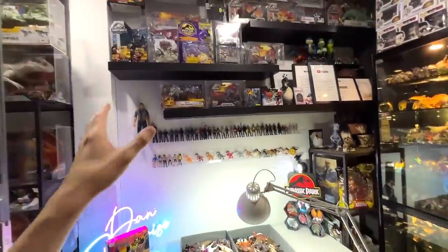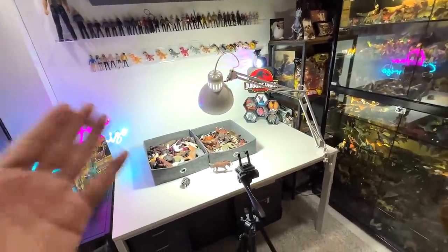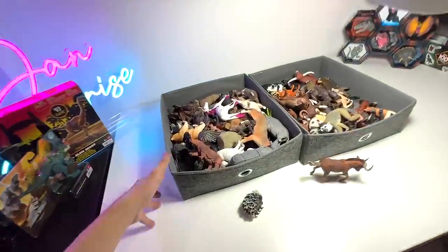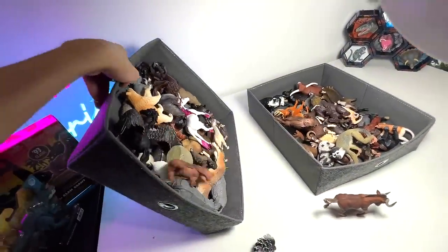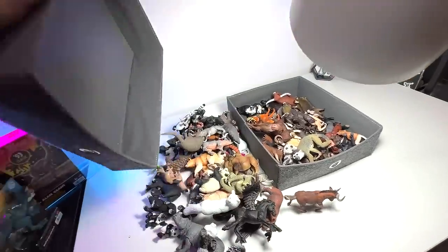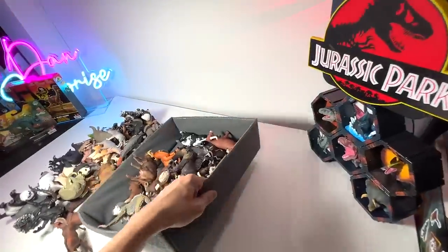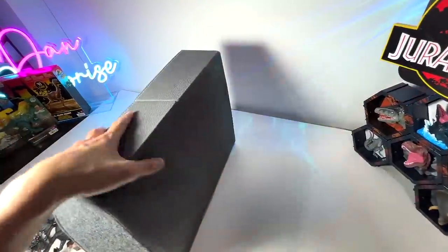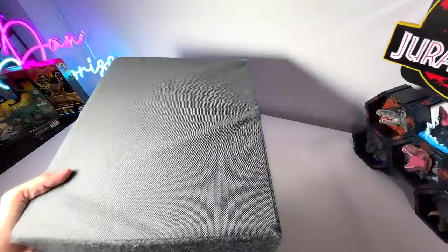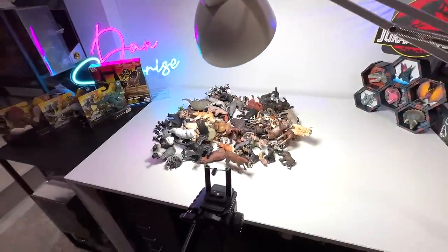There are also some new updates in case you guys have missed them. So let's begin by pouring. What I'm going to do right now is basically to pour all the figures. We're going to try to arrange them as neatly as possible back into the box. I'm just going to pour them as lightly as possible so as not to scratch them.